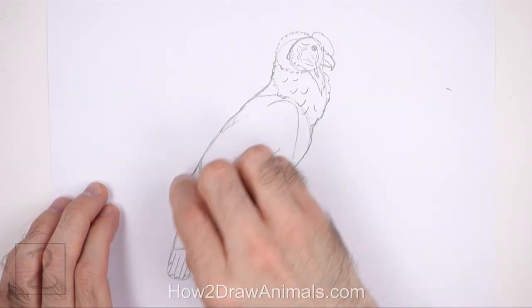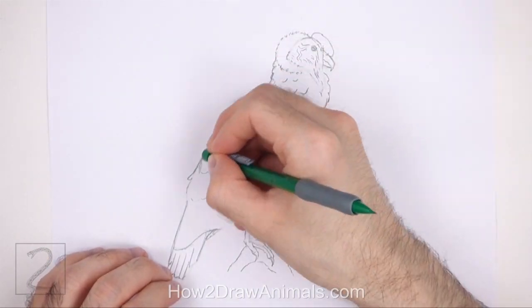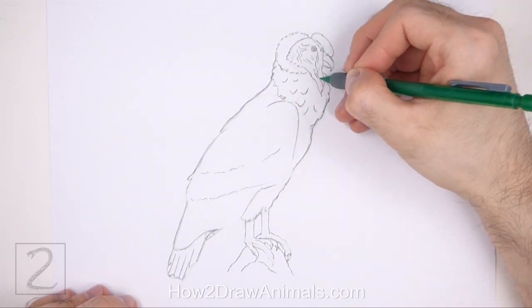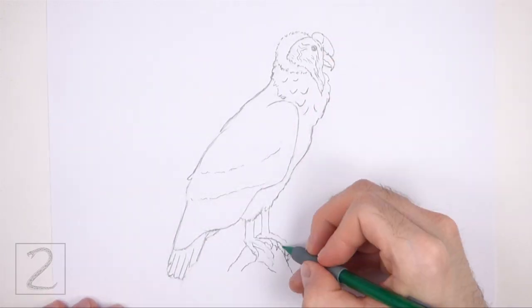Now erase the guidelines for a cleaner drawing. The next few steps are sped up so that the video won't be too long. Don't worry about erasing all of the guidelines — it's okay to leave some behind. Redraw any of the final lines that you may have accidentally erased.